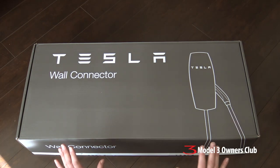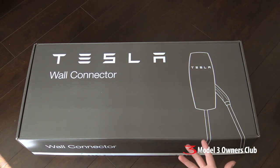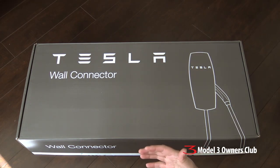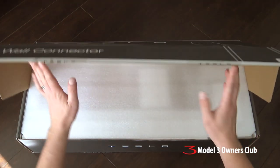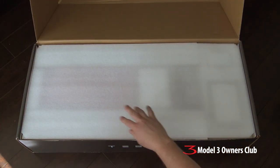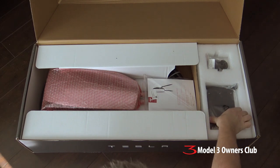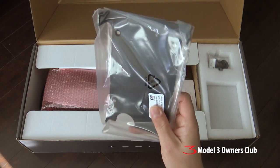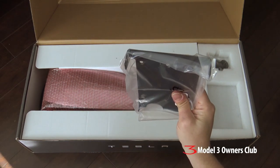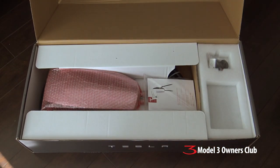First thing I want to show you is what's in the box — what do you get. All the different parts, and then the second part of this video will be the actual installation process when the electrician comes. So without further ado, I'm not big on unboxings, but I might as well just show you what's in here. What it comes with — first things first — is this metal plate. This is what gets installed on the wall and holds it in position. It has various different holes for mounting, so that's nice to have.